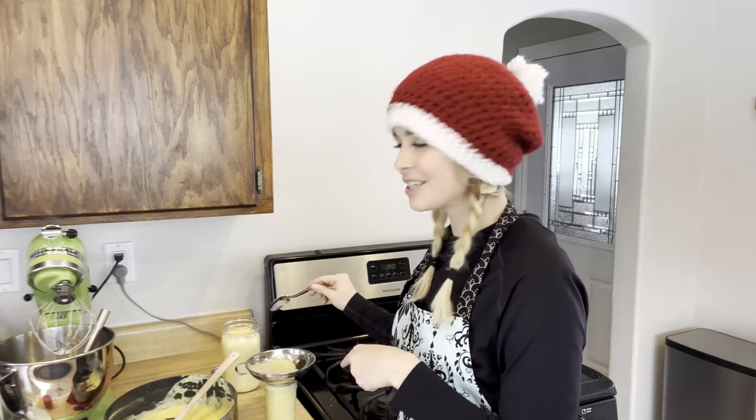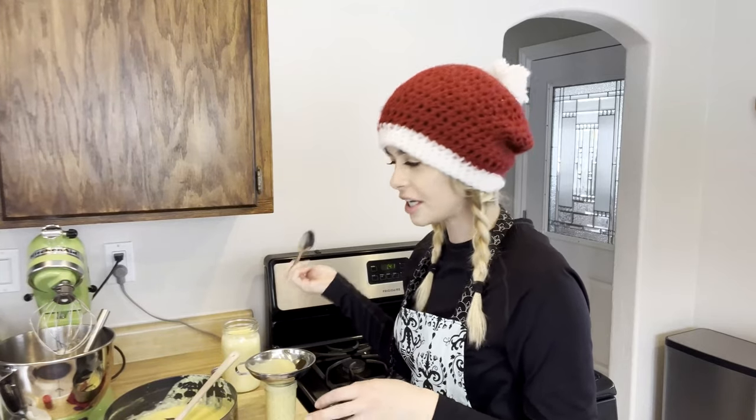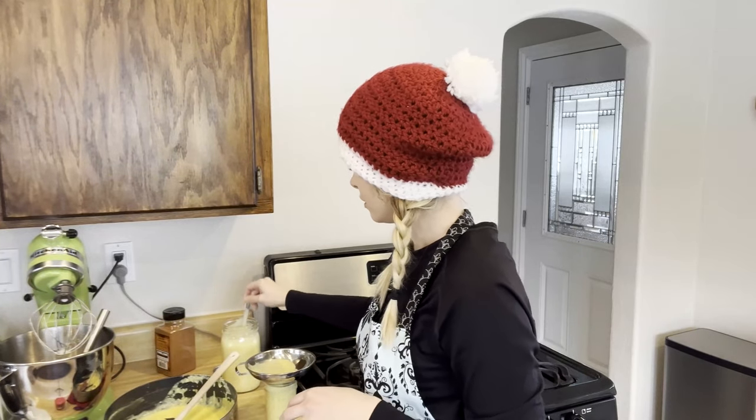Let's do a spoon test — this one is definitely a smoother consistency. I mean I'm still going to drink it, but the other jar came out perfect and I can see the different texture. It tastes like eggnog! This is the first time I've ever made it, and I was hoping it was going to taste like eggnog — yum, that tastes so stinking good! On my next batch I might add in a little cinnamon since I really like cinnamon flavor, and maybe a little more nutmeg — like one teaspoon instead of a half teaspoon.